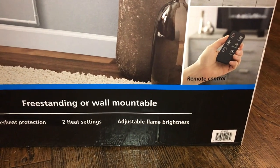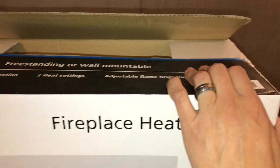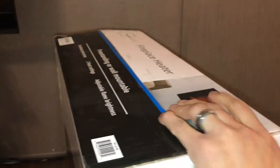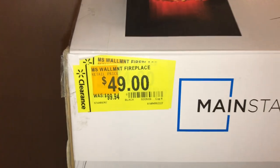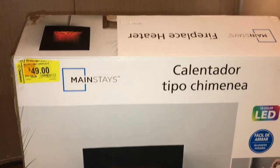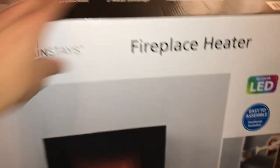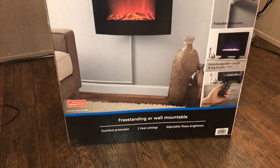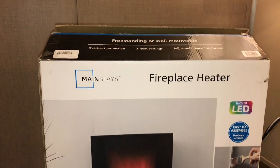It's got overheat protection, two heat settings, and adjustable flame brightness, so it's pretty cool. Originally on Walmart.com this thing was $119, about $120, and we were able to get it for $49 plus tax — a really good deal. I'm going to go ahead and set this up freestanding, show you guys the functions, and then I'll probably mount it on the wall later on and give you a little overview of what that looks like, so stay tuned.